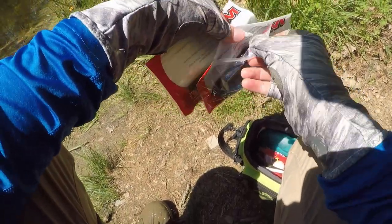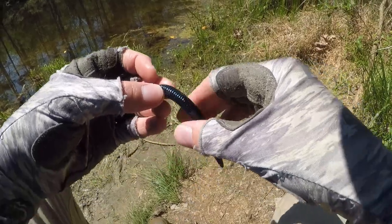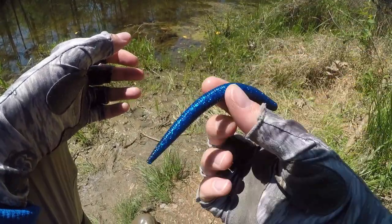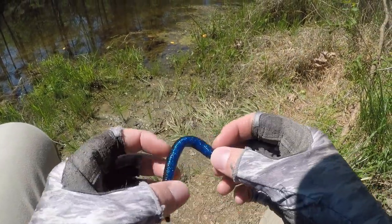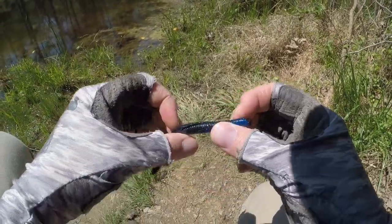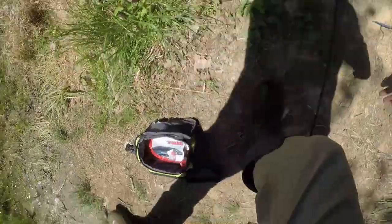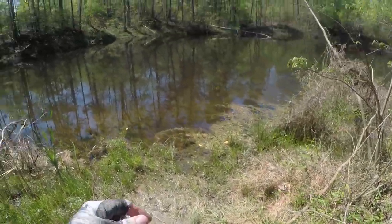Let's go ahead and open one of these up. Look at the bendability — they're very flexible, very spring-like action, very realistic. Good action in the water. Durability is pretty decent. Castability is pretty good. It's going to have great action in the water.